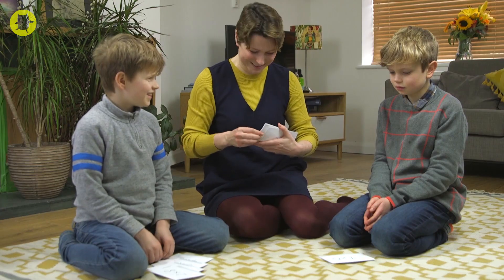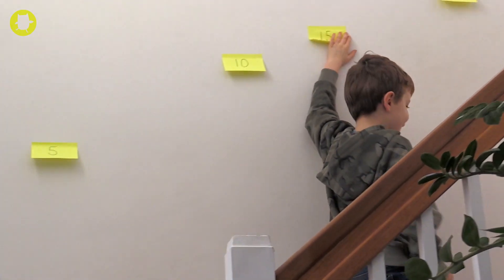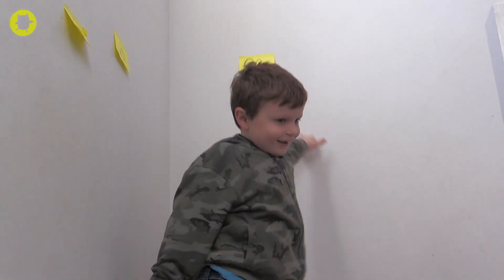When your child is learning a times table for the first time, try writing the multiples on sticky notes and putting them up around your house. This builds practice into the day in a fun way.